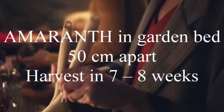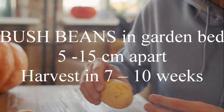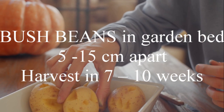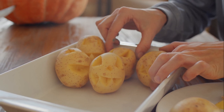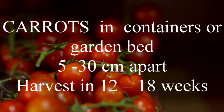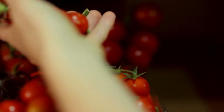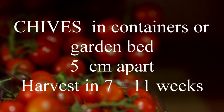For amaranth, plant in a garden bed 50 centimetres apart and harvest in seven to eight weeks. Bush beans in the garden bed five to fifteen centimetres apart, harvest in seven to ten weeks. Carrots can grow in containers or a garden bed, five to thirty centimetres apart, harvest in twelve to eighteen weeks.